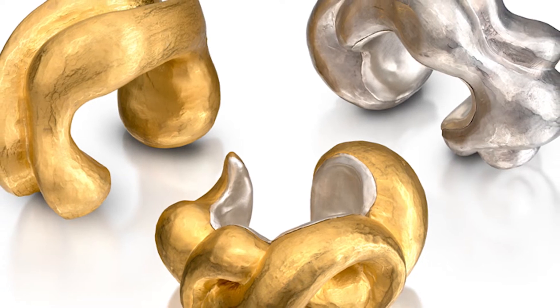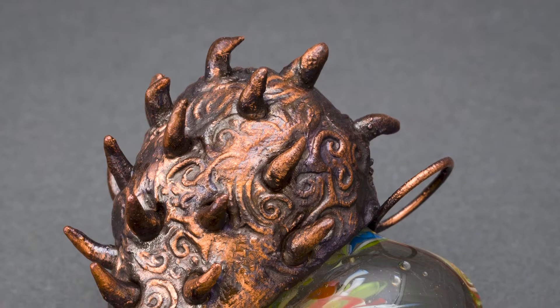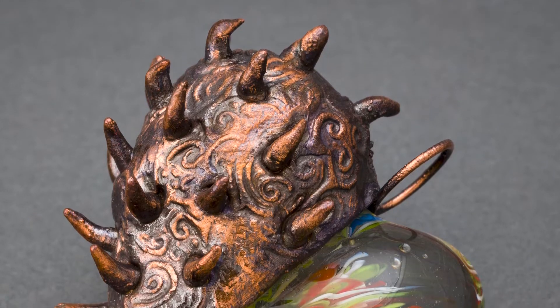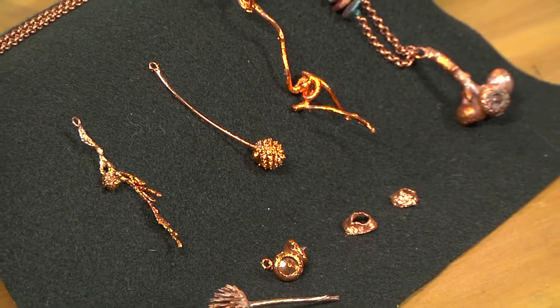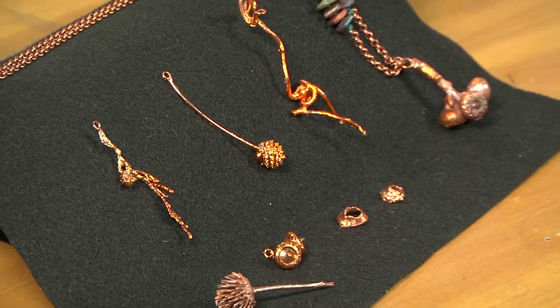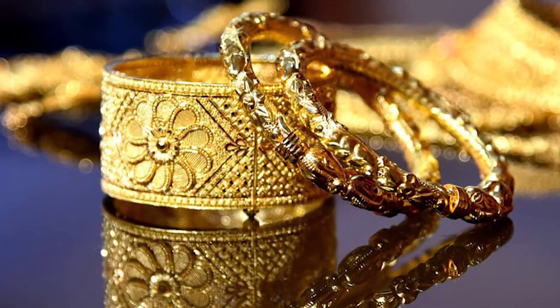Electroforming is a technique that involves building up layers of metal, usually copper, around the surface of an object. Many jewelry designers use this method to manipulate metal around organic objects, allowing them to create hollow, lightweight metal forms. The process can also be performed using other metals, including gold and silver.